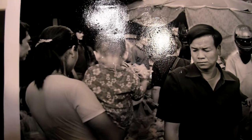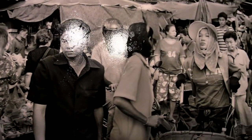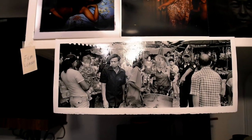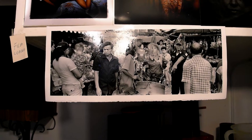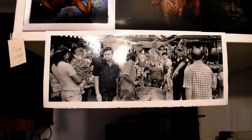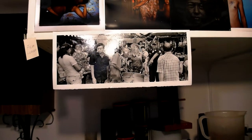Let me get a closer look here — sorry for the reflections. To make this print, I'm giving an overall exposure of 105 seconds at F8 with filter 3.5. I have a multi-grade head on my enlarger, and then I'm using two burning masks to burn in the white areas of the print.